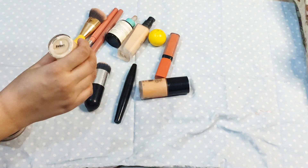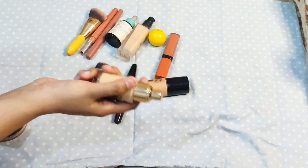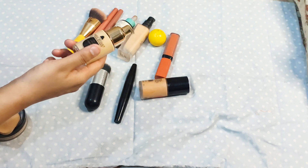We recommend these shades: the natural shade suits fair to medium skin tones, and the beige shade is also for fair to medium skin. So if you prefer it, you can take the natural shade, and if you are fair to medium, take the beige one.